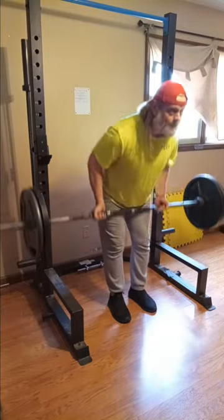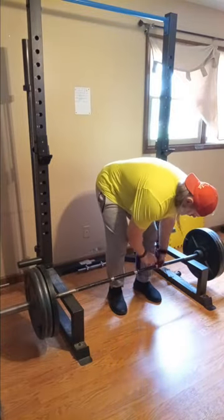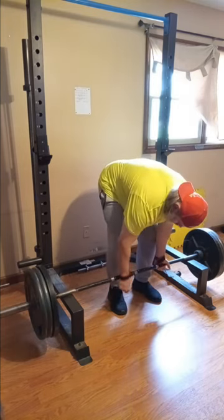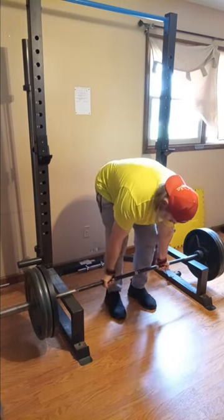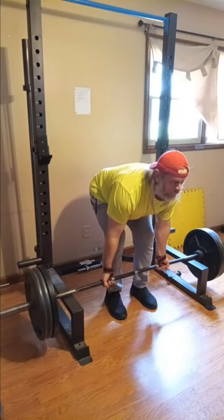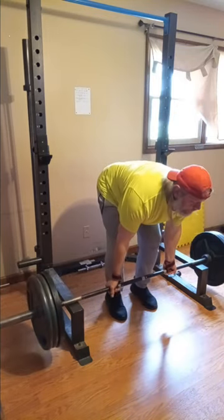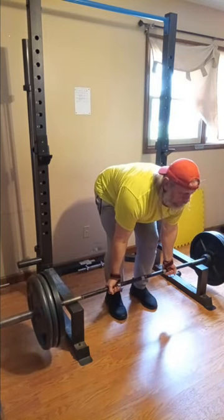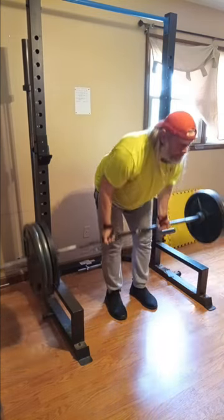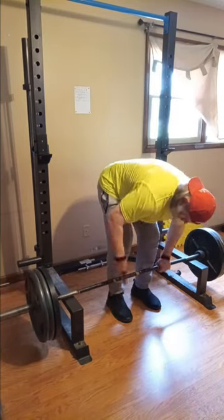We're gonna do six sets today and we're gonna speed through this. I'm gonna do a reverse grip and I'm not used to using straps with reverse grip, so it took me a minute to figure out. We've got 315 and we're just gonna do a couple of stop-and-goes, or rest-and-pauses — whatever you'd like to call them — just to work the body and shock the nervous system and get the muscles moving.